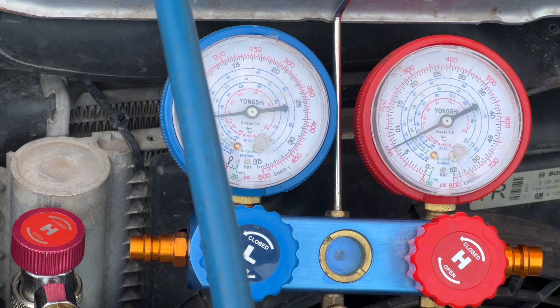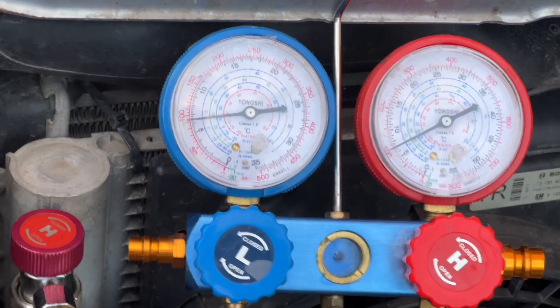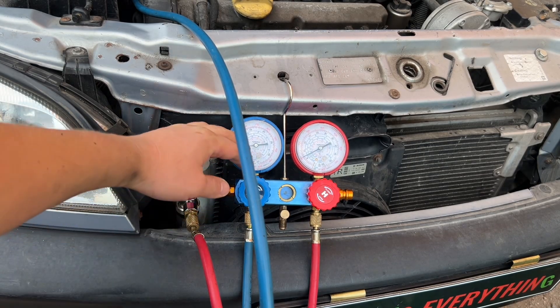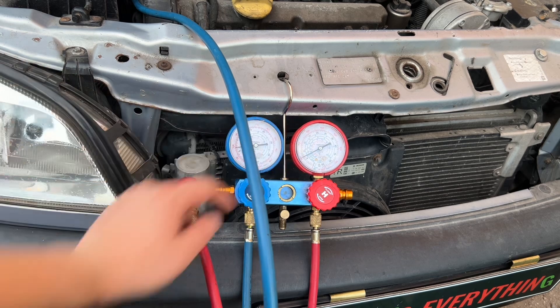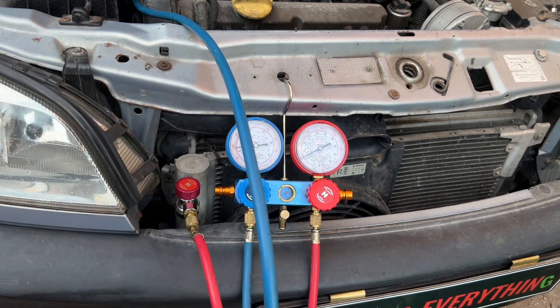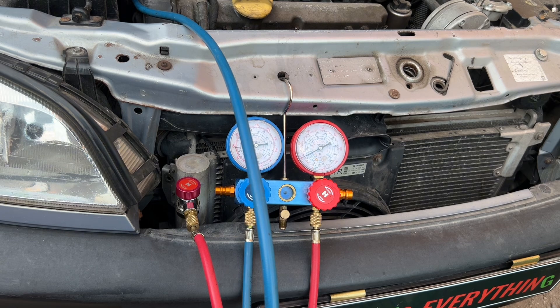Let's have a look at the footage. We can see that it didn't work as it should. It should have raised the high side higher and pulled the low side lower, but it didn't. So we investigate the problem now.